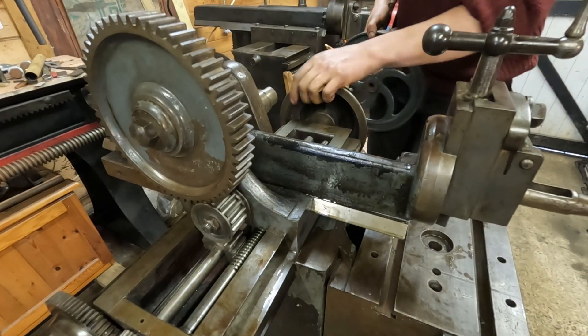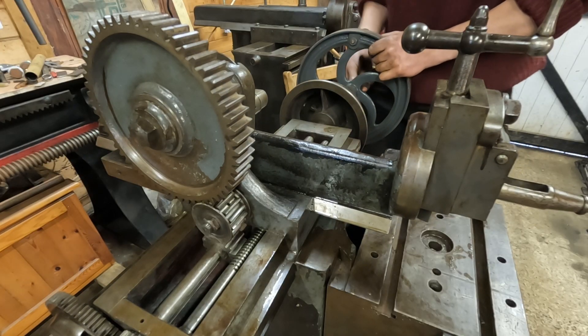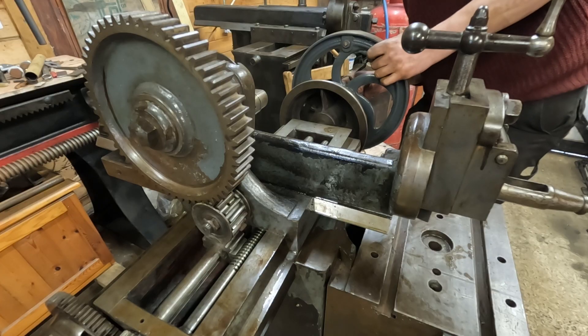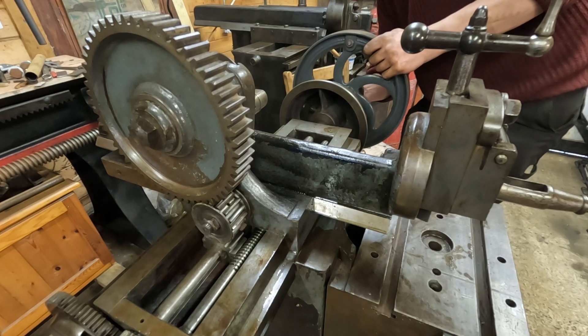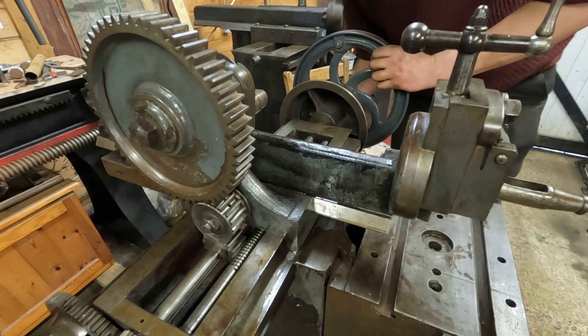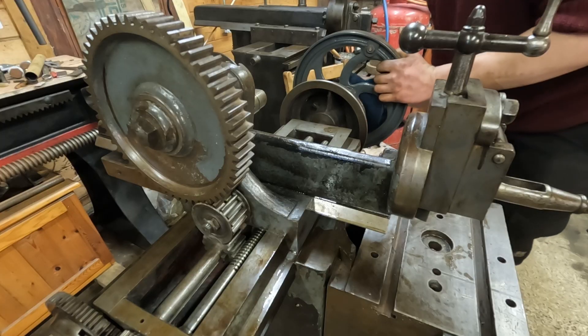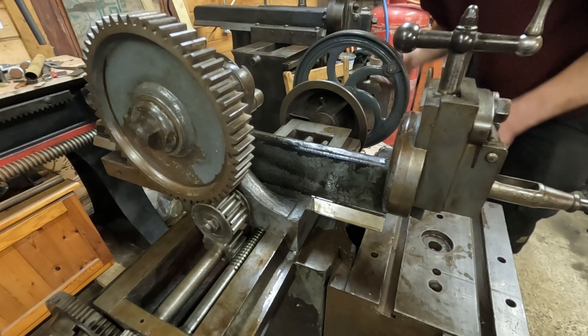And last but not least we have a rather nice flywheel to go on the end, and it's helpfully provided with a handle, which means ladies and gentlemen, it can be run by hand.